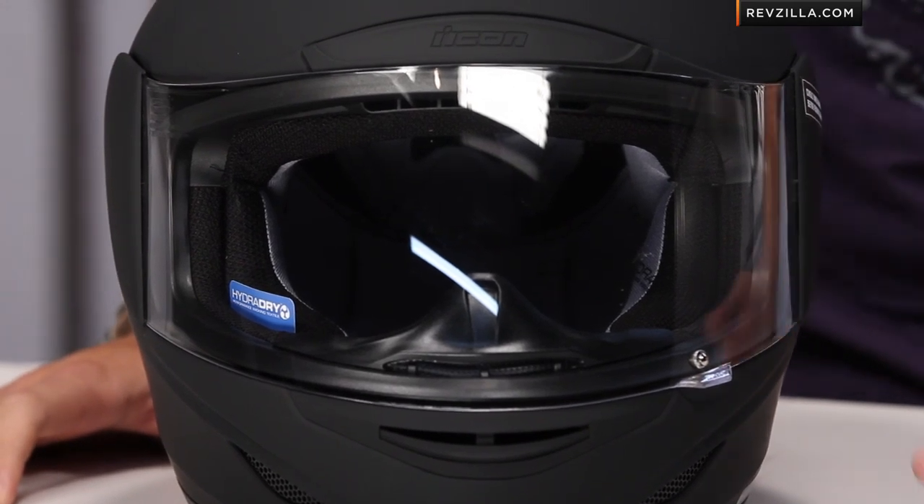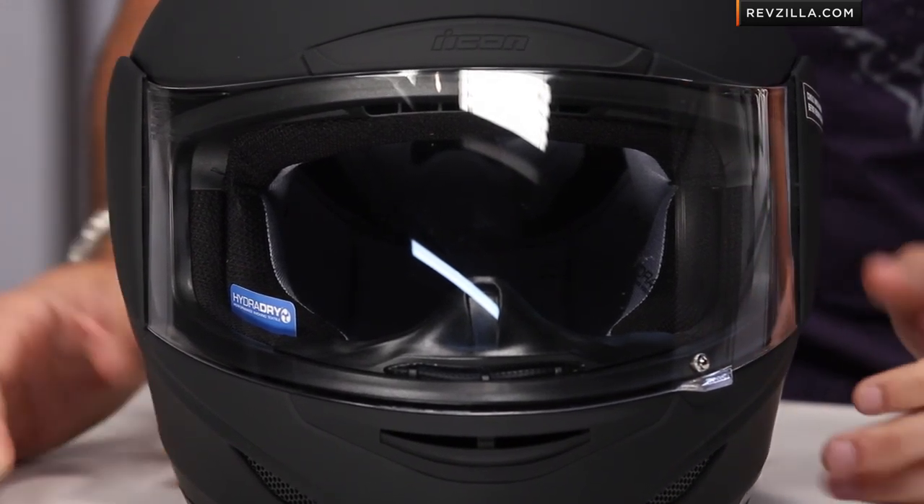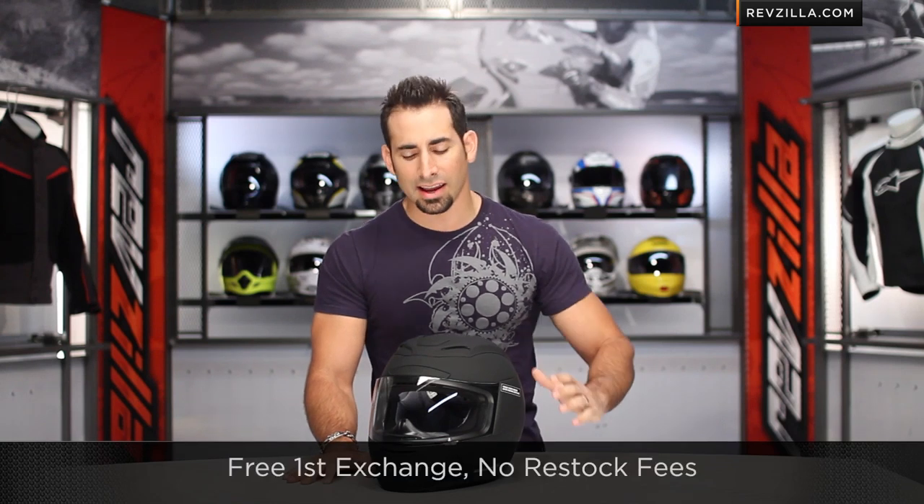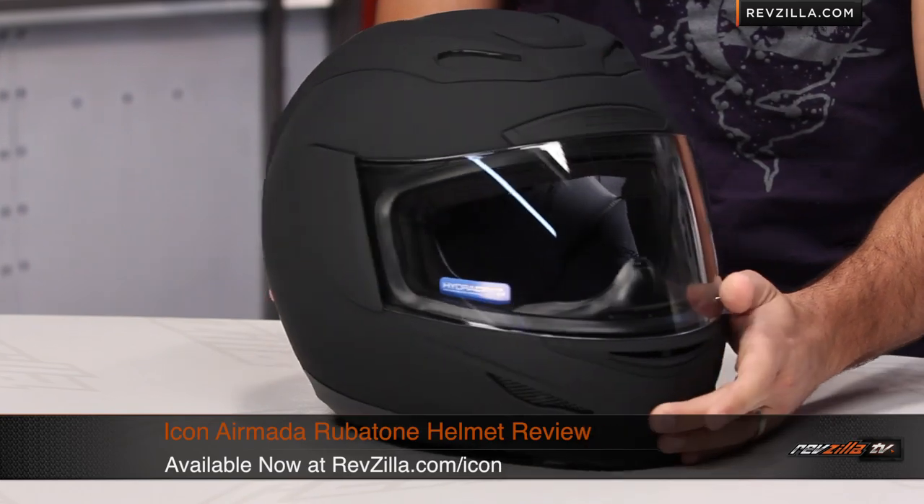You can always click right here and subscribe to us to stay up to date with all of the latest gear reviews that are constantly rolling out. And remember, if you want to talk to a geek at RevZilla, shoot us a line — see us at RevZilla.com or 877-792-9455. Everybody under our roof rides. It's over $39, we'll ship it for free, exchange for free, no restock fee if you need to send it back to us. You can find the Icon Aramata Rubitone at RevZilla.com/icon.